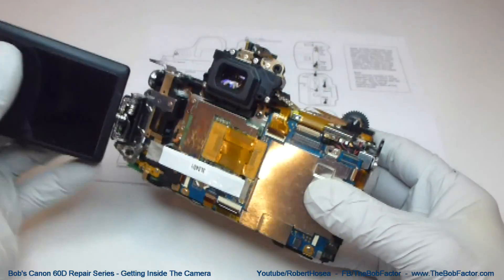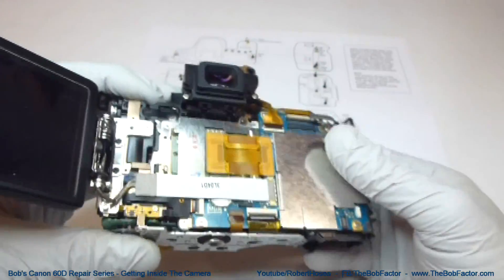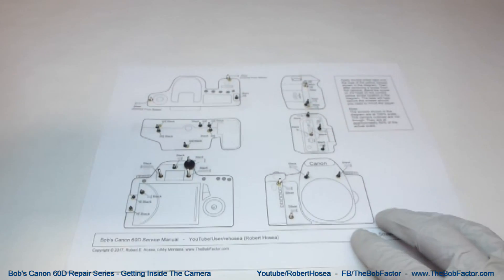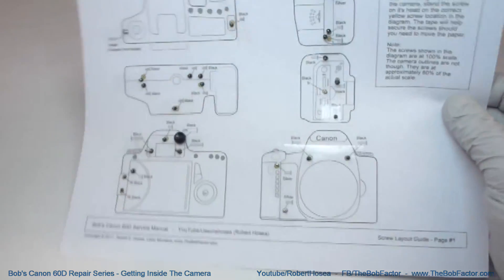So that's every piece that we need to take off to get to the inside of the camera. Now we have access to everything on here as far as the circuit boards go. Plus, I've taken all the screws and put them on the correct location on the diagram, so now I know exactly where every screw goes when I put it back together.